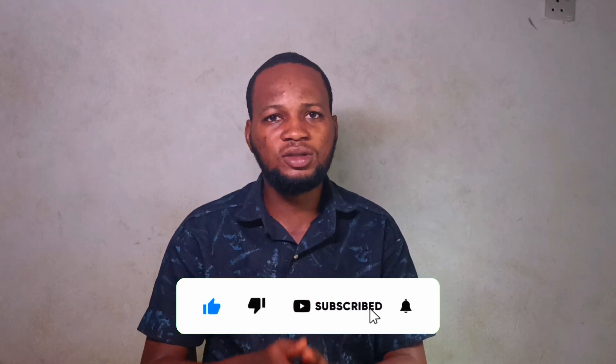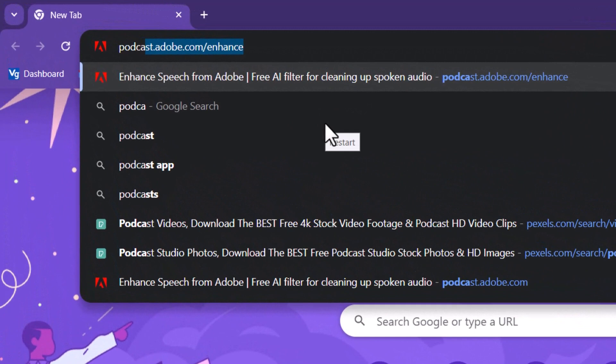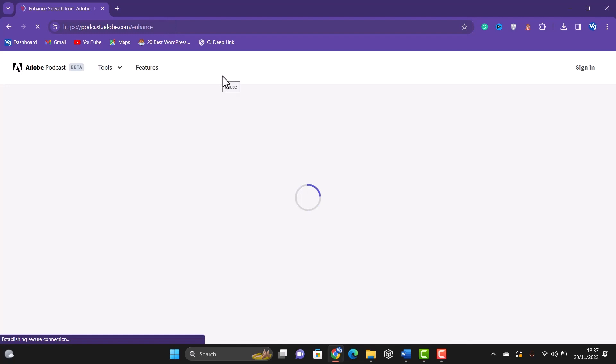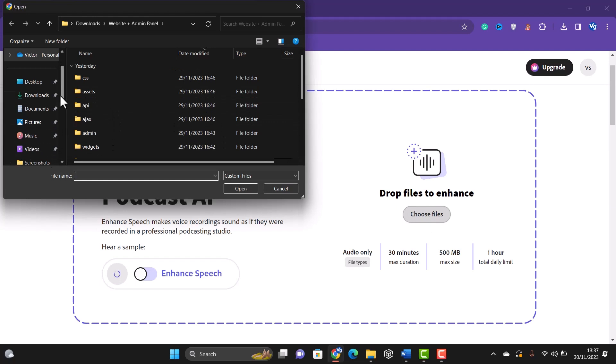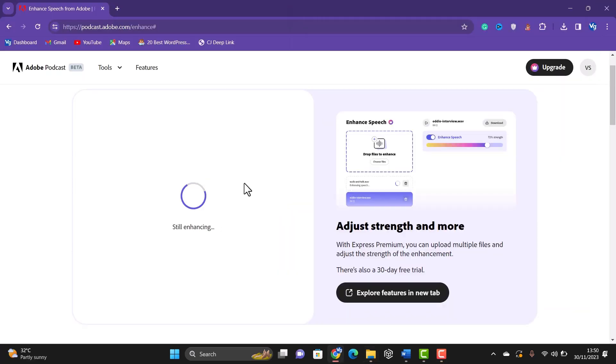This is a good time to subscribe to the channel and hit the like button — I really appreciate it. The next thing you have to do is upload your audio to the AI website: go to podcast.adobe.com/enhance — I'll place a link in the description below. Create an Adobe account if you don't have one, sign in, then click Choose File to upload your audio file and enhance it.